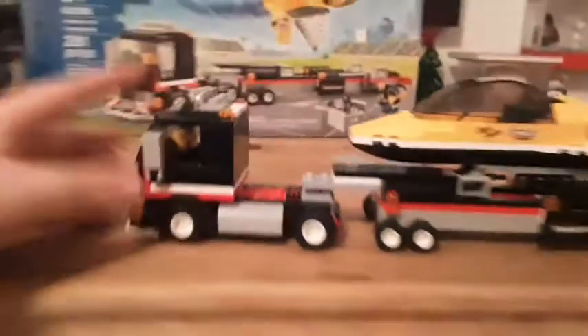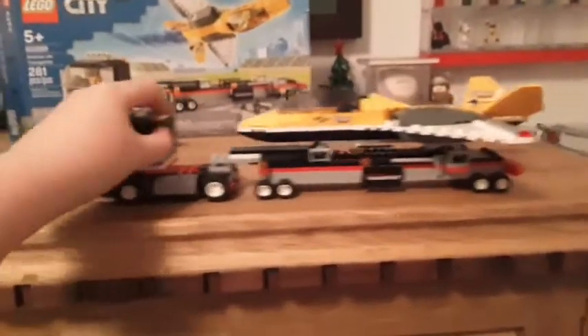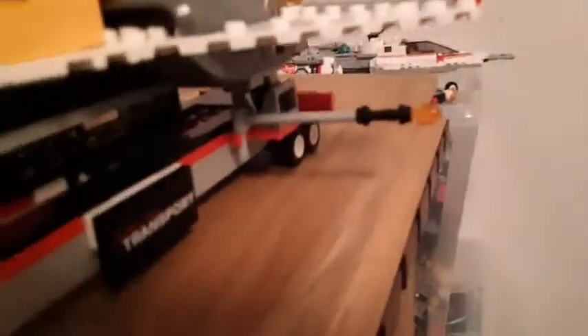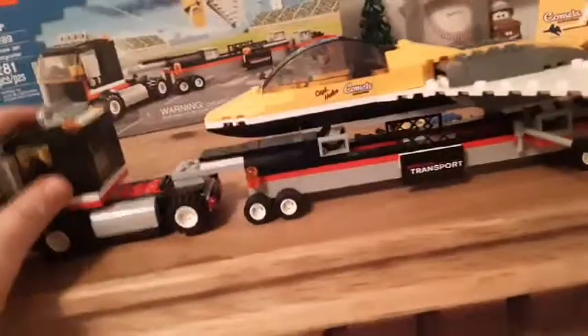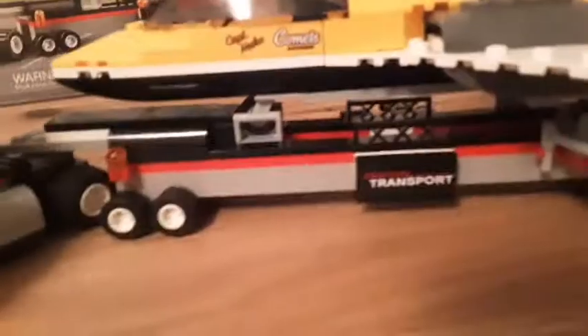There are lots of fairly big pieces in this set. Here is the whole set together — it looks really cool, and it moves. The wings are a bit longer than the wide-load indicators, but I think it does the job pretty well. I recommend keeping the crate on the back of the truck when it's holding the load — it just looks better. Now let's take a look at the instructions, the box, and the final verdict.